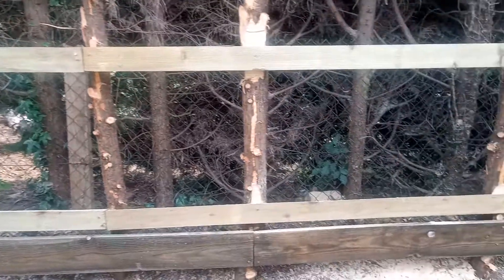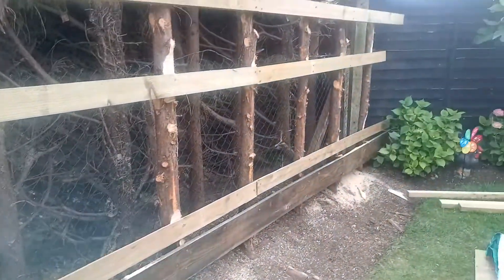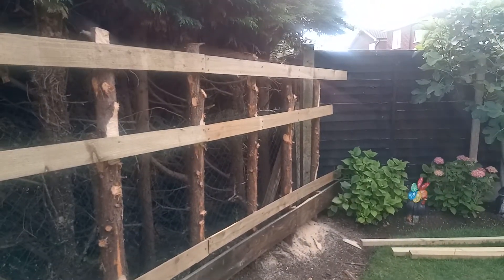Without having to dig out anything. There we go — see how it survives.